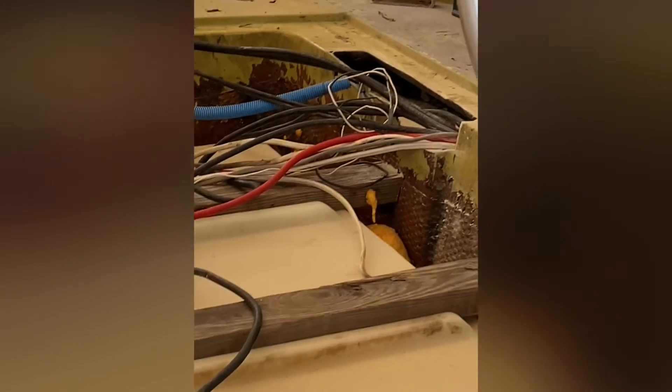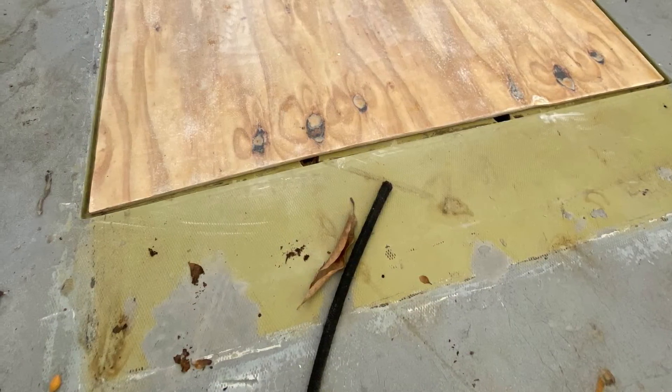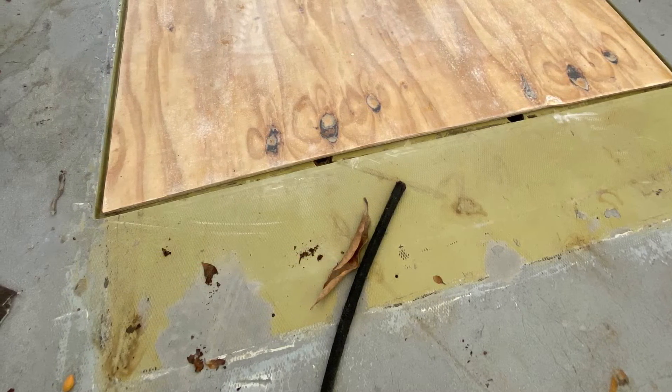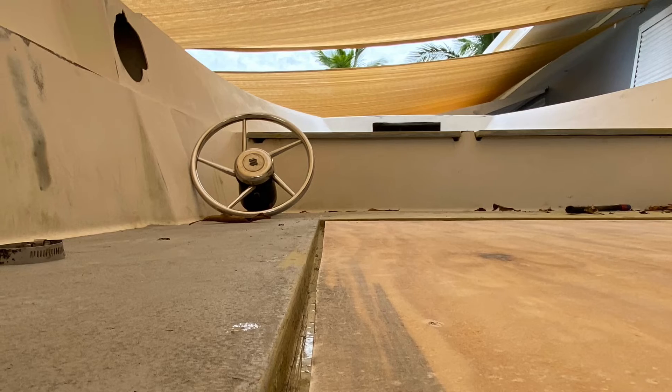I had to do some trimming right there so the floor could sit flush. I cannot stress this enough — make sure you measure twice, three times, so you cut once and do it right the first time.